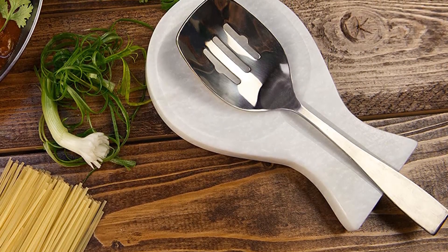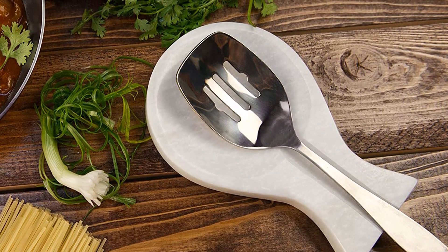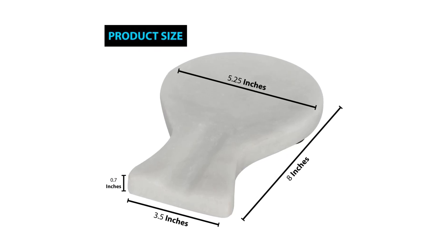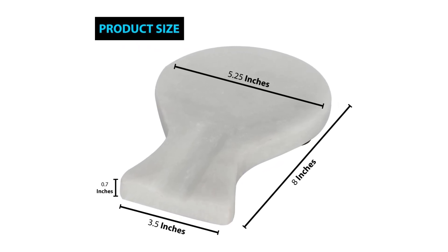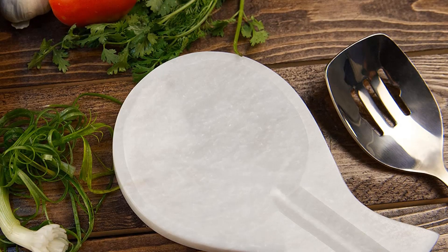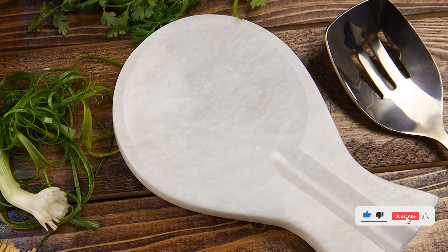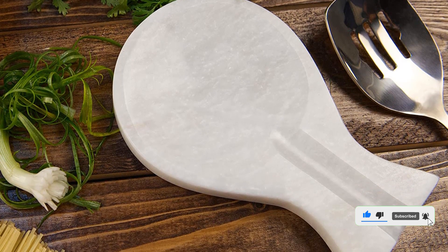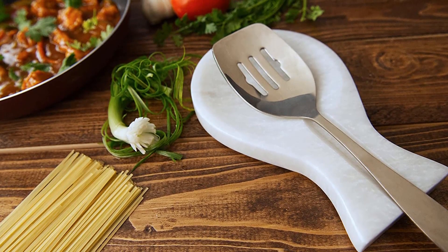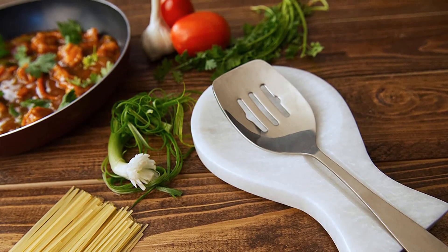This handmade piece weighs more than two pounds, which means you can count on it to stay where you put it. It's a spacious 3.5 inches by 8 inches. The underside features small foot pads, which elevate it slightly and hold it in place. There's a groove slot for resting a spoon's handle, keeping it firmly in its resting place. Marble is more chip resistant than ceramic or glass, making this spoon rest an especially durable option. Just remember, you'll want to wash this one by hand because it isn't dishwasher safe.